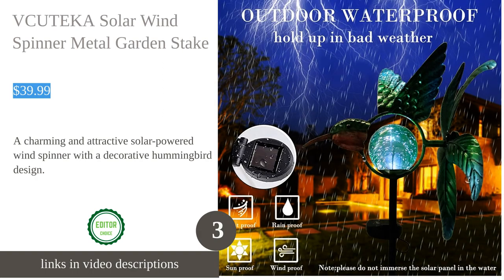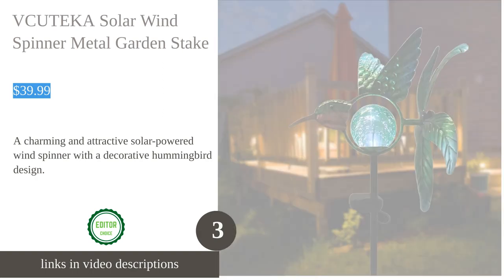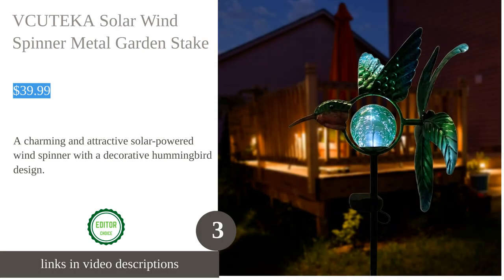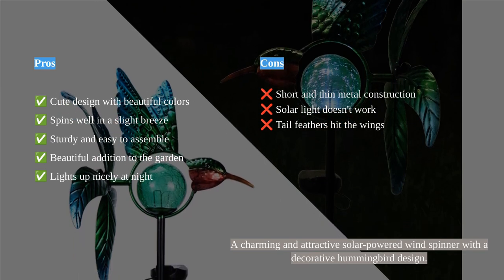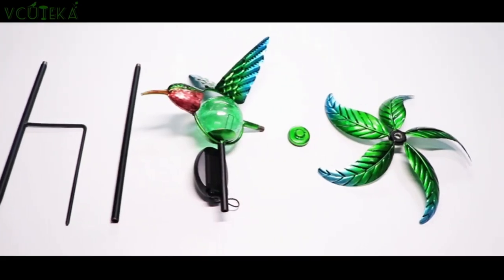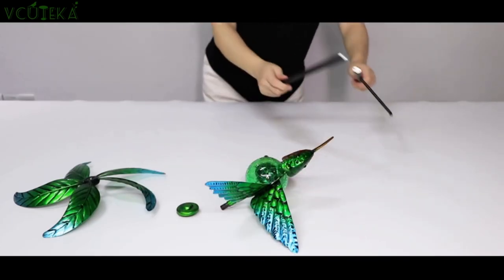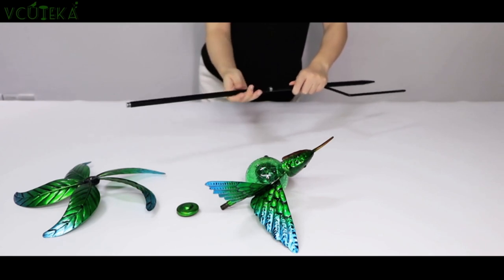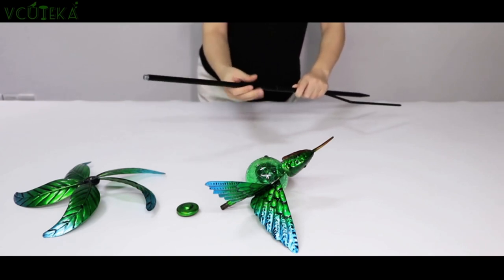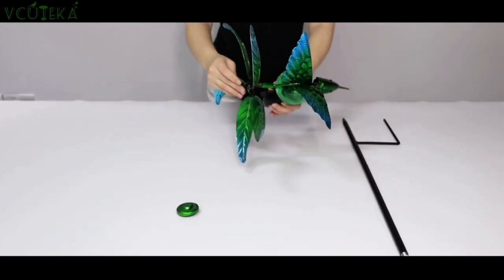The VQ Teca solar wind spinner is a delightful addition to any garden or outdoor space. Its cute design and beautiful colors make it a standout piece of decor. Made of durable and anti-rust painted metal, it can withstand various weather conditions. The solar light absorbs sunlight during the day and automatically lights up at night, adding a lovely glow to your garden. This wind spinner spins well in a slight breeze and is sturdy and easy to assemble.